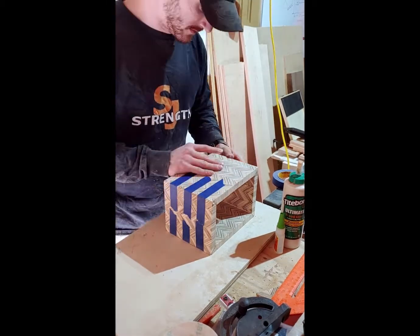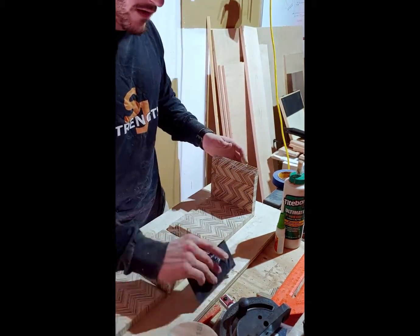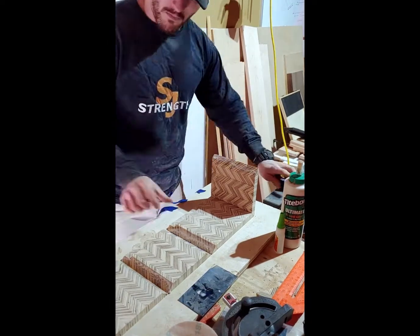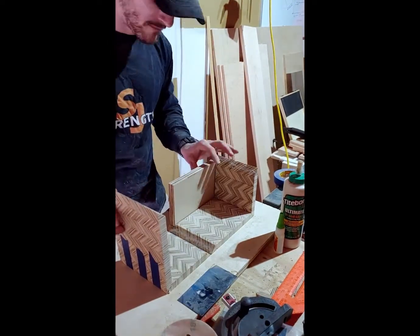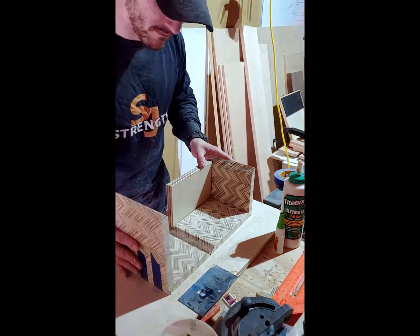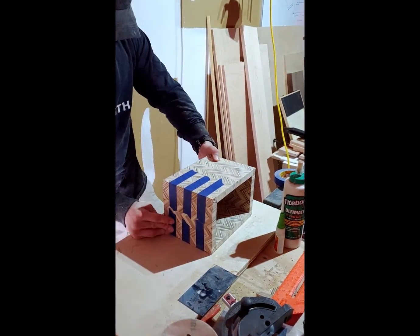The bottom will be glued in afterwards. For this you use the tape and glue method — you're going to tape all the edges together and put glue in between on those 45s in order to secure it. I do recommend using better tape than what I used; the tape didn't really hold that well but it worked out enough.